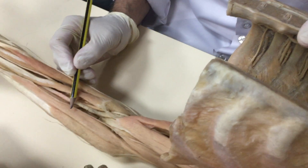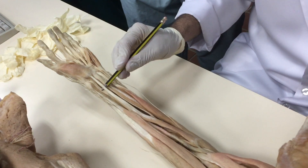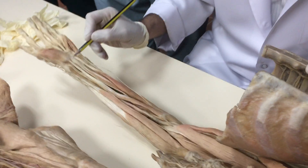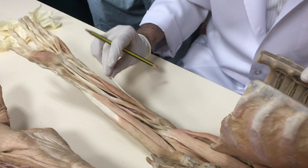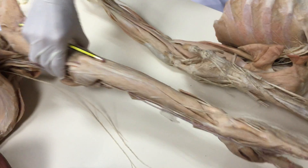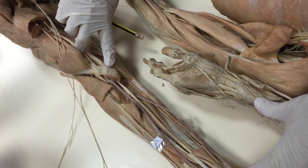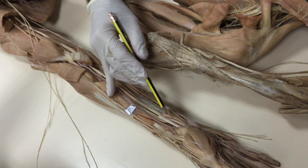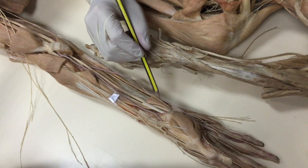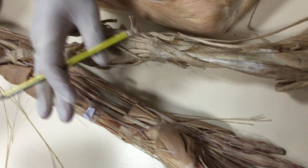Here are the superficial muscles — name as many as you can. Pronator teres should finish here but I cannot see it — it may be damaged. This one going here is flexor carpi radialis going to the palm. The second one is palmaris longus, then flexor carpi ulnaris. If I cut them, flexor digitorum superficialis becomes visible.